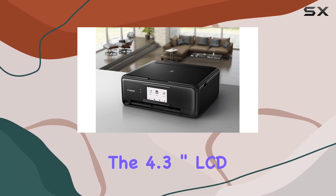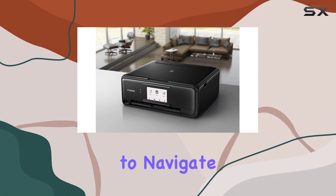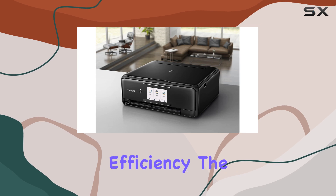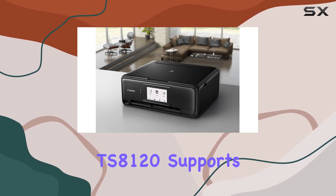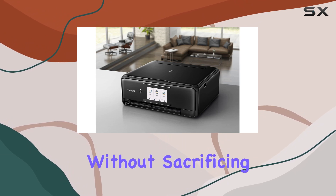The 4.3-inch LCD touchscreen simplifies operation, making it intuitive to navigate through various functions. For those who value efficiency, the TS-8120 supports auto two-sided printing, reducing paper usage without sacrificing print quality.